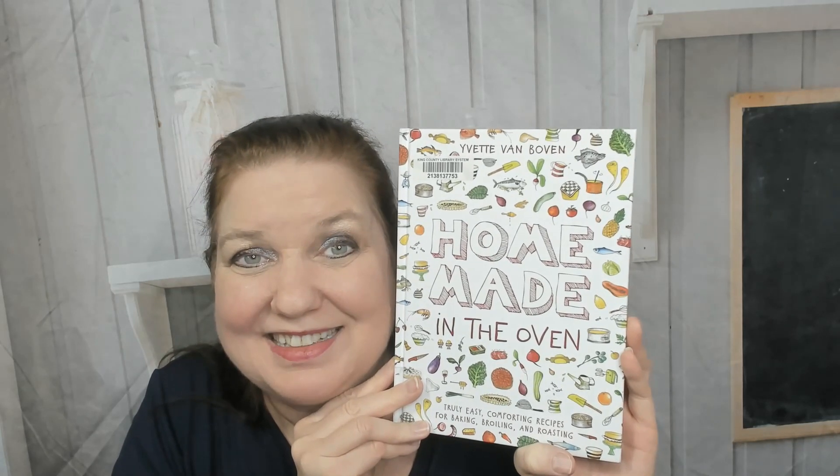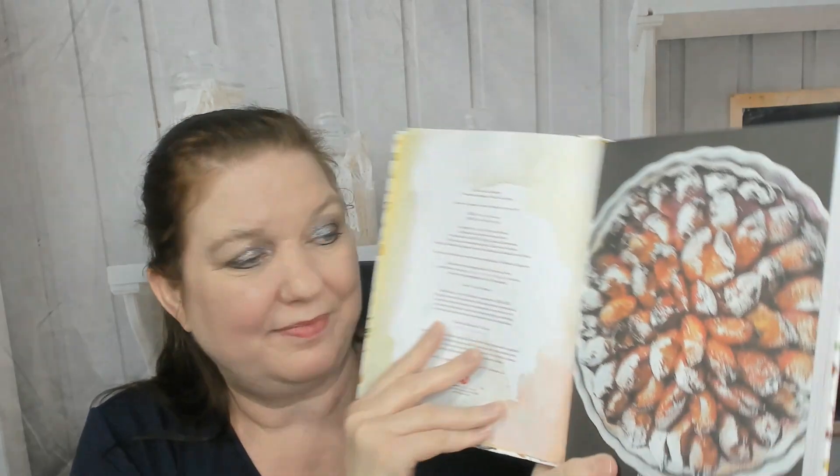Hello cookbook friends, this is Carrie with Cookbook Divas, and today I wanted to look through and preview this sweet little cookbook with you: 'Homemade in the Oven: Truly Easy Comforting Recipes for Baking, Broiling and Roasting' by Yvette Van Boven. It's a really sweet cookbook that came out in 2019, published by Abrams. It starts off with a gorgeous photo of a plum something — can't read it because the font is so weird.